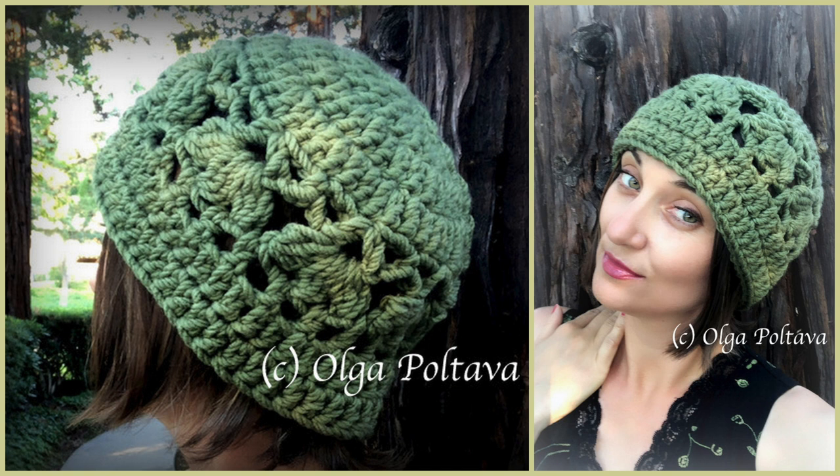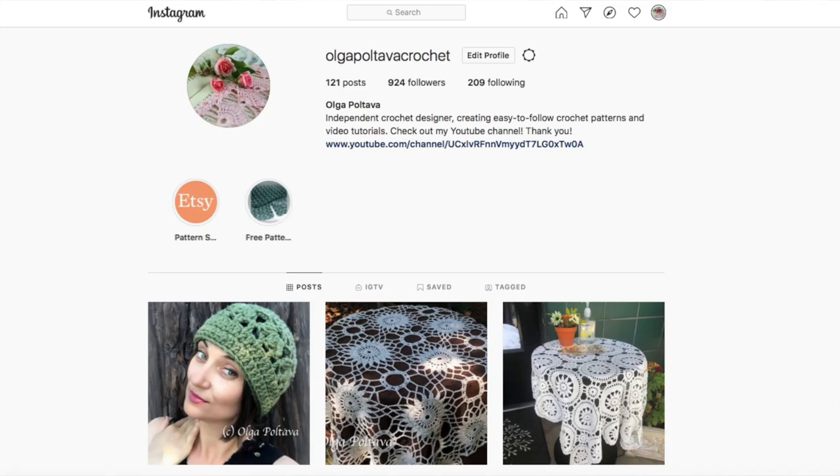To make this hat I used one skein of Bernat Softee Chunky yarn in color Forest, and I work with a hook size K, 6.5 millimeters. The finished measurements of my hat are about 22 inches in circumference and 8 inches in height. The written pattern is available in my Etsy and Ravelry shops.